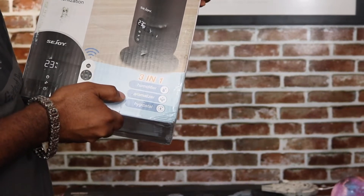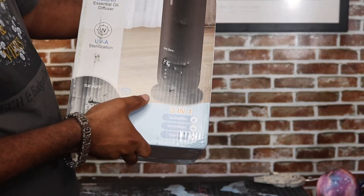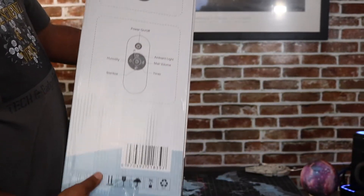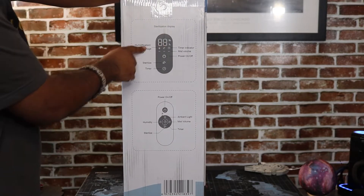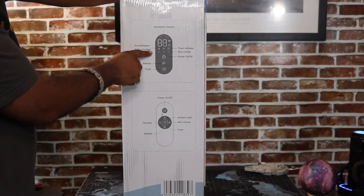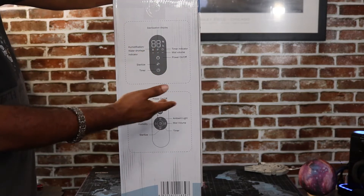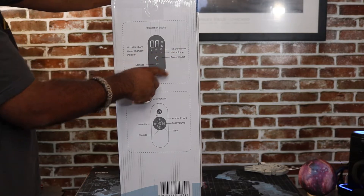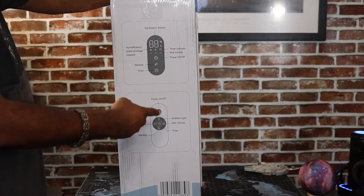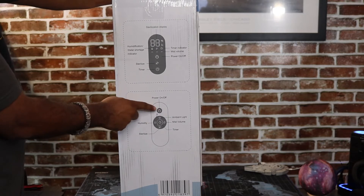Down here at the bottom it says humidifier 3-in-1: humidifier, aromatizer, and hydrostat. You can see the picture of it right here — it looks like a tall unit with a 360-degree design. On this side, it has a remote control. It shows sterilization display, humidification, water shortage indicator so it lets you know when the water is low, a sterilizer mode, a timer indicator, mist volume control so it controls how much mist comes out, and a power on and off.